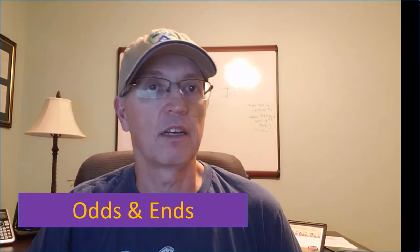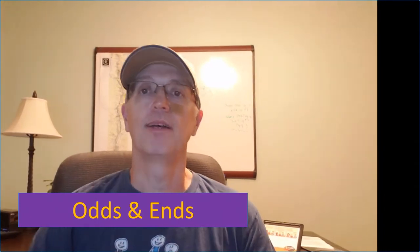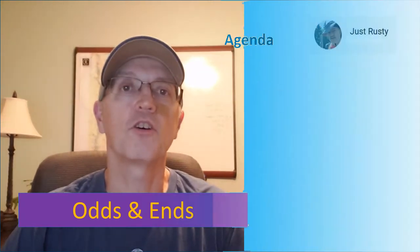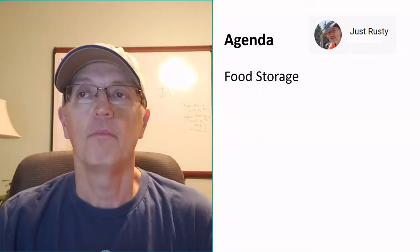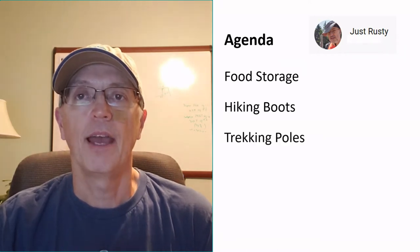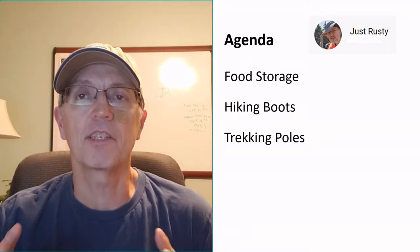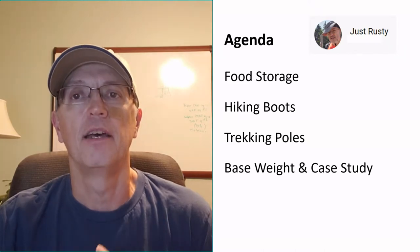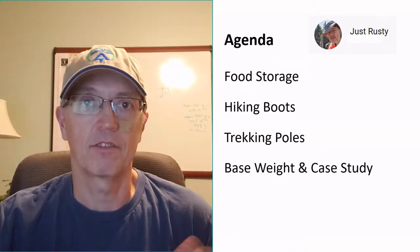Hi folks, it's time for the final in my series on the equipment that I use. I call it the odds and ends because it's just the leftover stuff I haven't talked about yet. The agenda today is: food storage, my hiking boots, trekking poles, and after that we're going to visit the concept of base weight, and I'll do a quick case study on how I might further reduce weight.